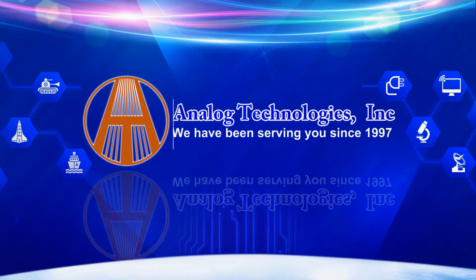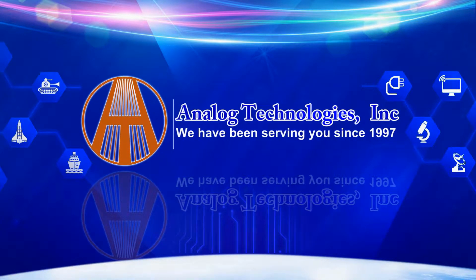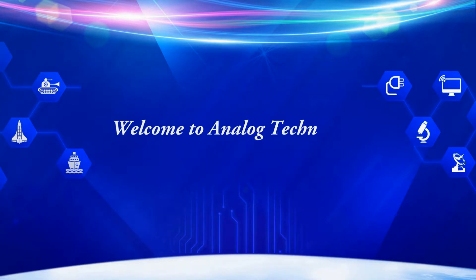Welcome to Analog Technologies. We have been serving you since 1997. We are Analog Technologies and our main products include laser drivers, TEC controllers, TEC modules, high voltage power supplies, SMT, SMD component kits, thermistors, etc.